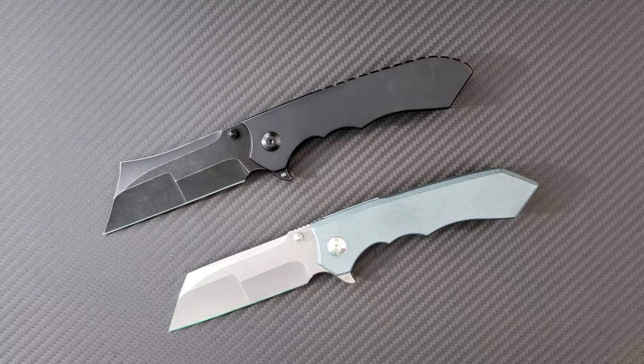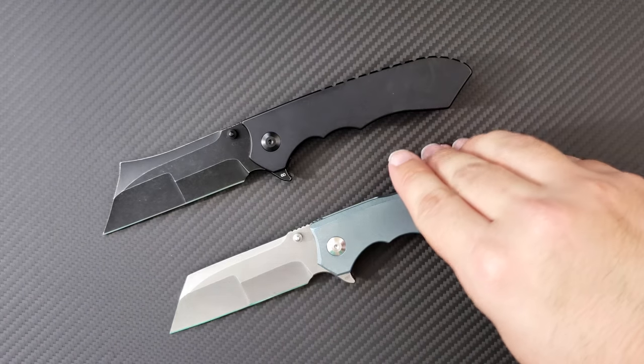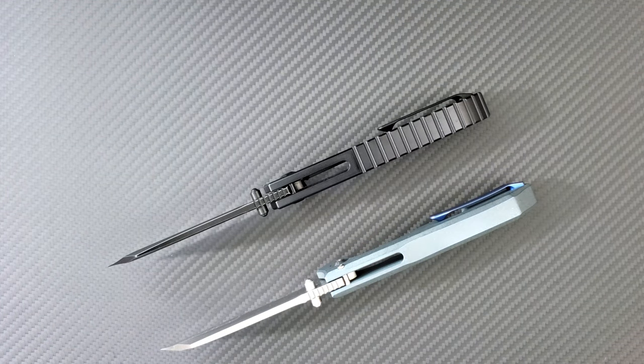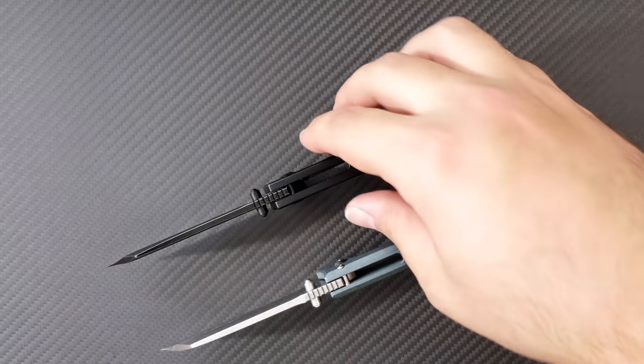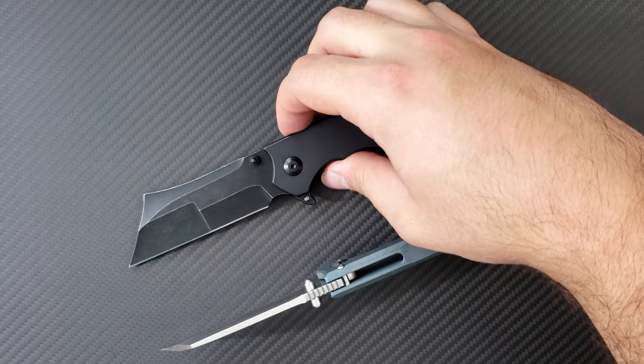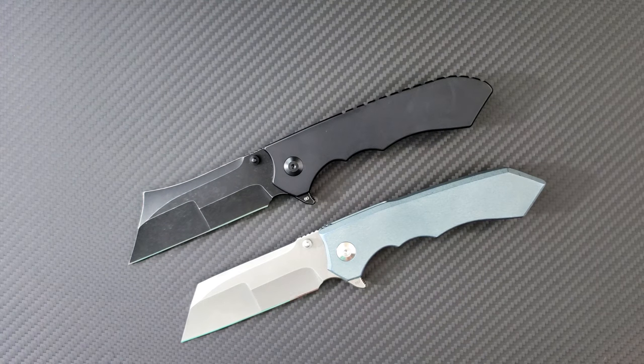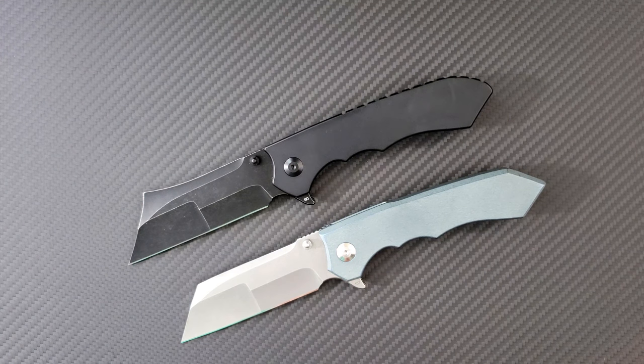It is a very brave and ambitious model because it is an integral handled knife, which means that the handle is a solid piece of metal — in this case titanium. It was exciting for me to hear that Vlad was undertaking this project because he's got his own unique style, and I was happy to see him come through with this and be successful.